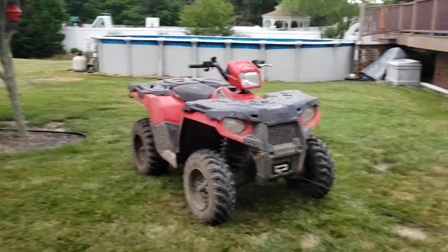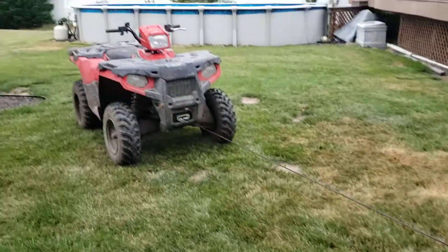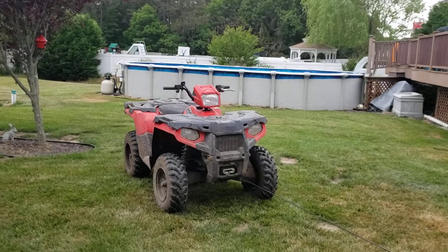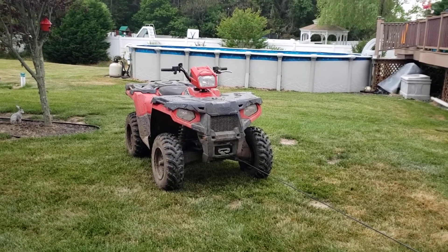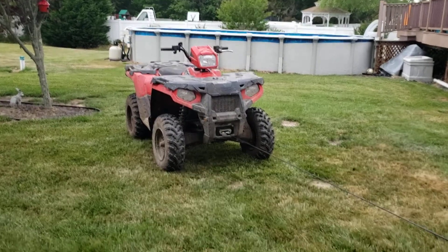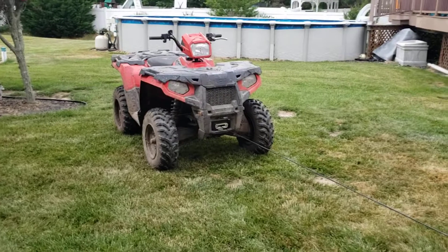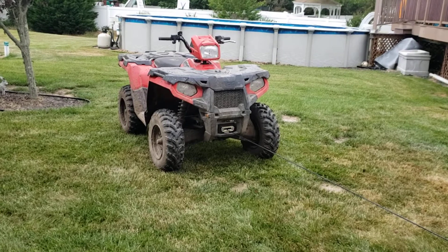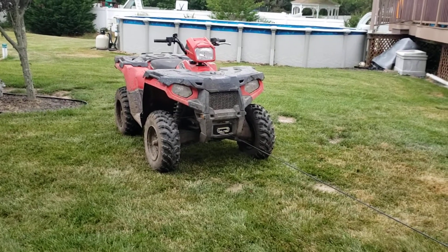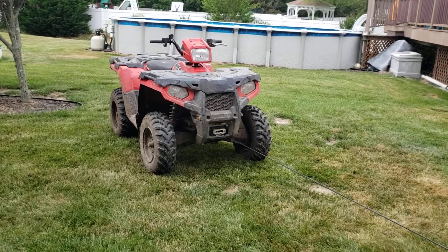I'm making another winch video. My Harbor Freight winch lasted maybe till the end of the installation video, so I had to upgrade — or at least replace. Hopefully upgrade. This one's made by Zeak, Z-E-A-K, bought on Amazon for about $140. It's 3,500 pounds, nylon rope, and I've got it hooked up, so I'm going to try it out right now.